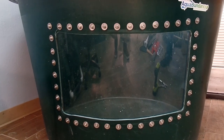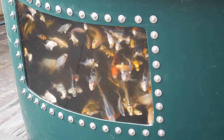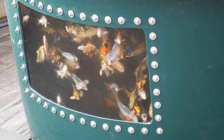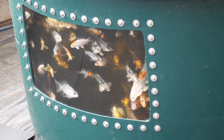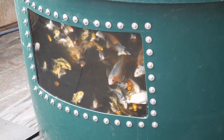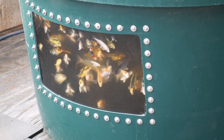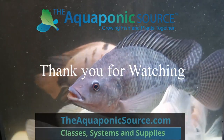Step 20. Clean the inside of the window and fill the tank with water. If you find any leaks, stop and tighten the bolts a little more. Enjoy watching your fish friends frolic for years to come, and thank you for purchasing a window kit from the Aquaponic Source.